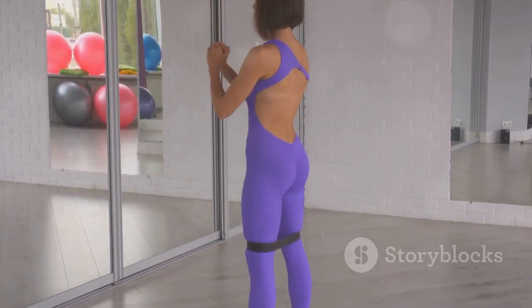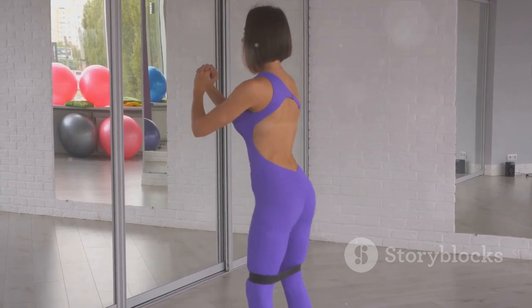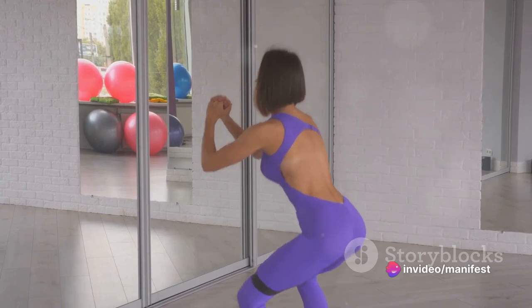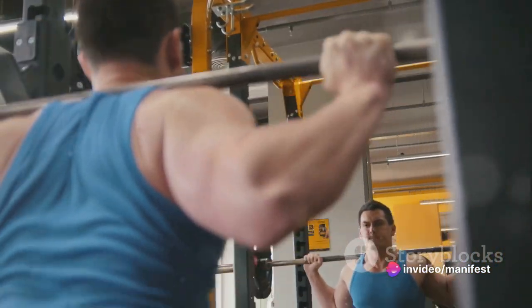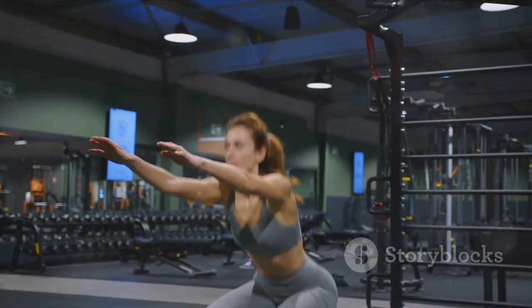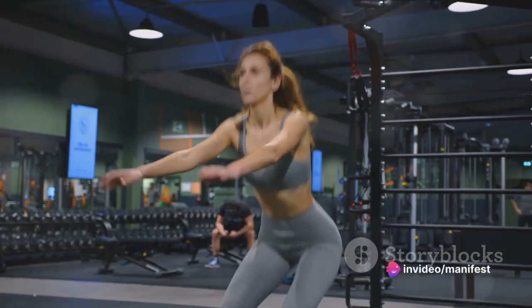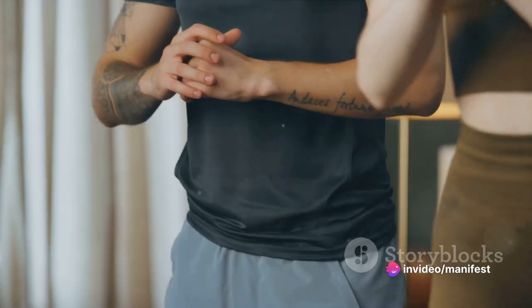Let's get into the nitty-gritty of performing a proper squat. Start by standing tall, feet shoulder-width apart, eyes forward. Imagine there's a chair behind you that you're aiming to sit on. Bend your knees, push your hips back and lower your body as far as you can. Keep your chest up and your back straight — don't let your knees buckle inwards. Go as low as you can, then push back up to the standing position. And voilà, you've just performed a squat.